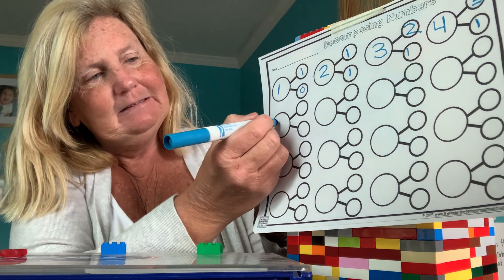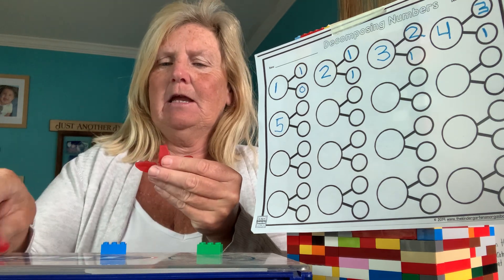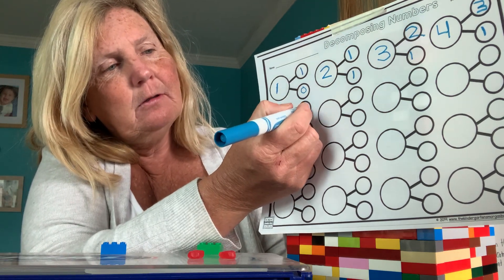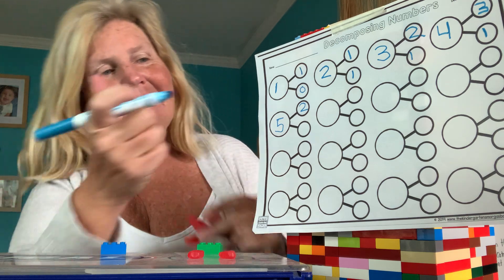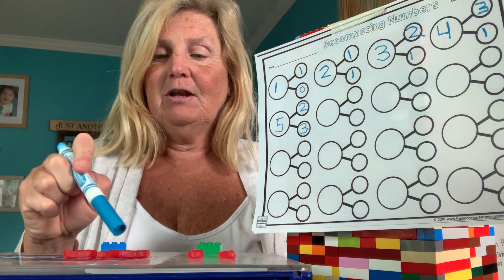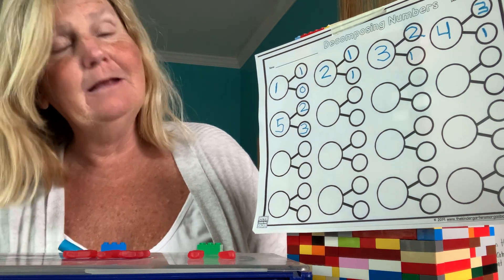What comes after four? Five. Everybody get your five in the big circle. I have to get my five fish — one, two, three, four, five. I'm going to put two in my first circle. And how many do I still have in my hand? Three. So we started with five, I put two in this circle, and I added three more. Two plus three is five. Five was our whole number — we broke it apart into two smaller numbers. You guys are doing great.